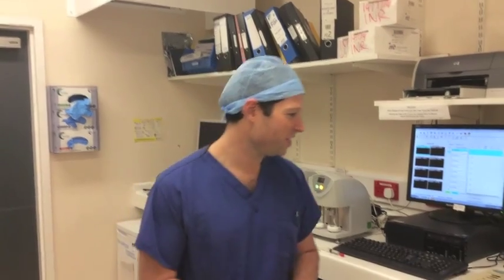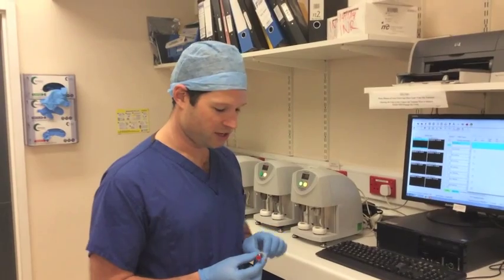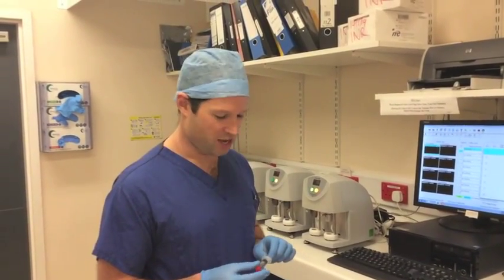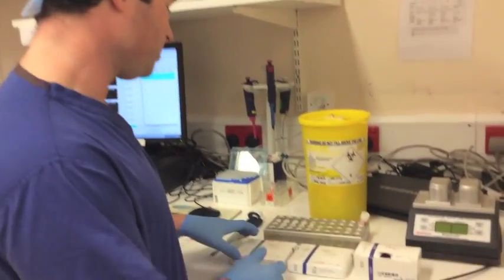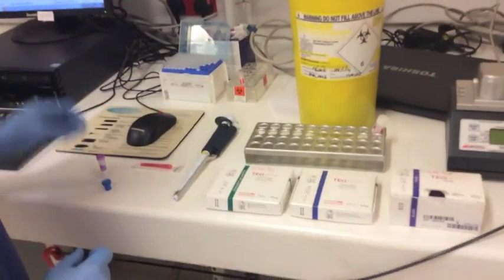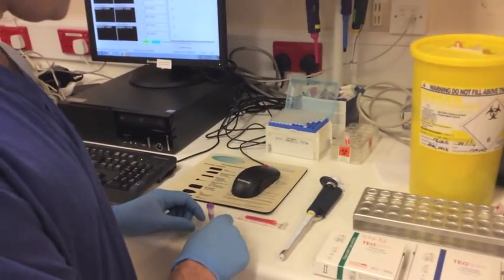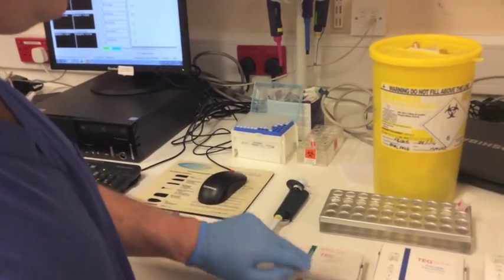First we're going to show you the equipment that we need. You will need a sample of blood from your patient in a 5ml syringe — taking 3 or 4ml will be absolutely adequate. We'll use saline for this demonstration. You then need your cups: you have both clear and heparinase cups. The clear cups are clear as shown, and the heparinase cups are blue as shown, so you need one of each of those.